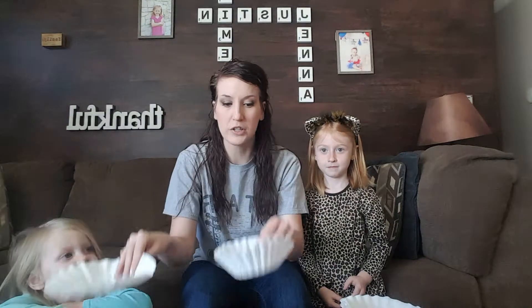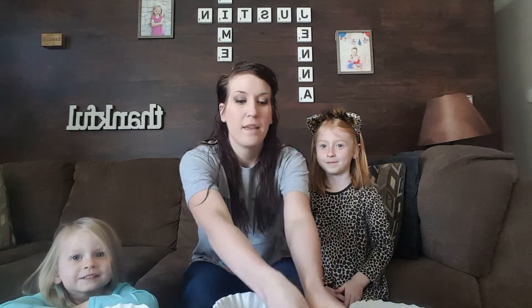I did a craft with my girls the other day and it doesn't matter how old you are — I enjoy doing it too — but we're going to show you what craft we did. One thing that you need is coffee filters. We each have our coffee filters, and then you need markers, and then you just need a glass of water.